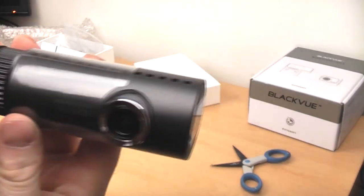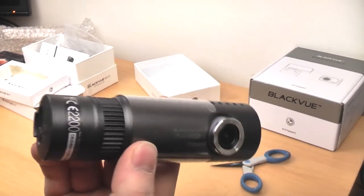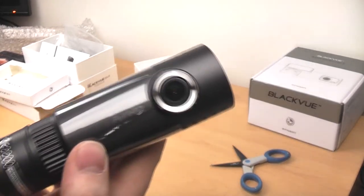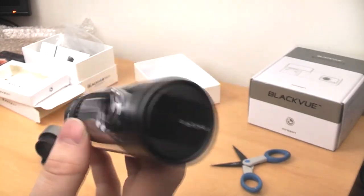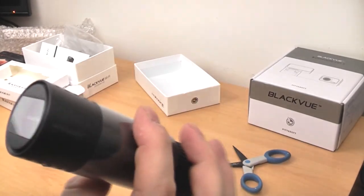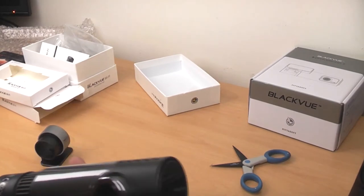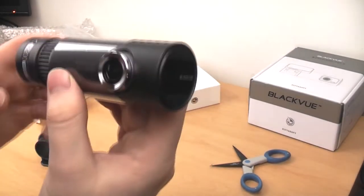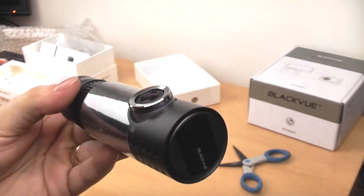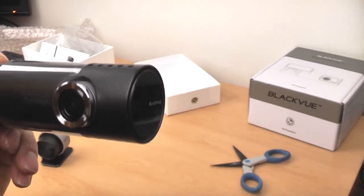The only thing I can see missing from this new model is the video out port that the previous model had. I guess they've done that because of the WiFi — if you want to stream video to your phone or tablet you can do so through WiFi. It's not necessarily a bad thing; it saves on cables. I did look at wiring the DR400G into a monitor in the car, which you wouldn't be able to do with this. But you can use the Blackview app on your smartphone and get a live view through WiFi, which is brilliant.